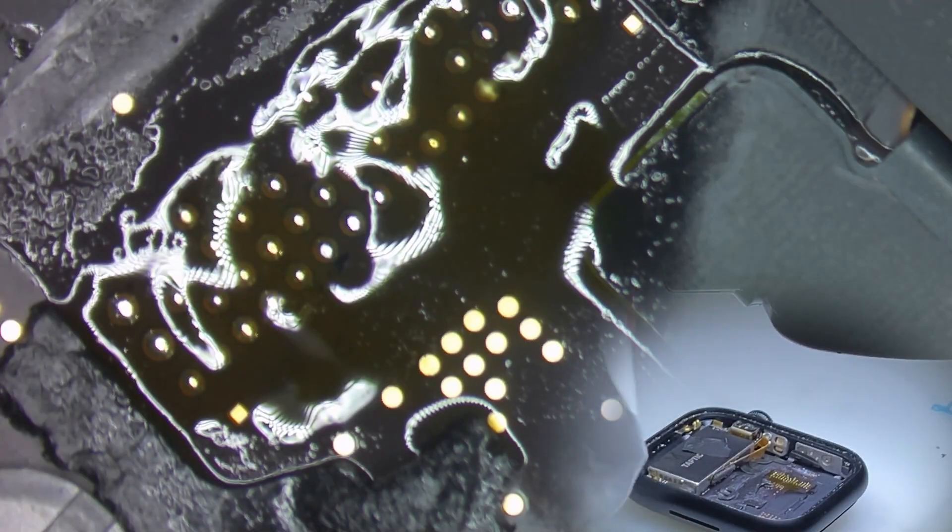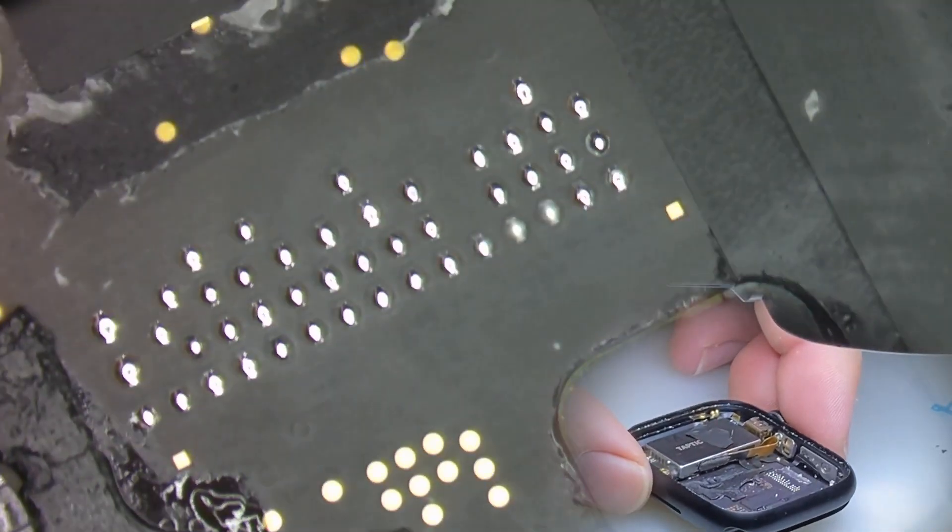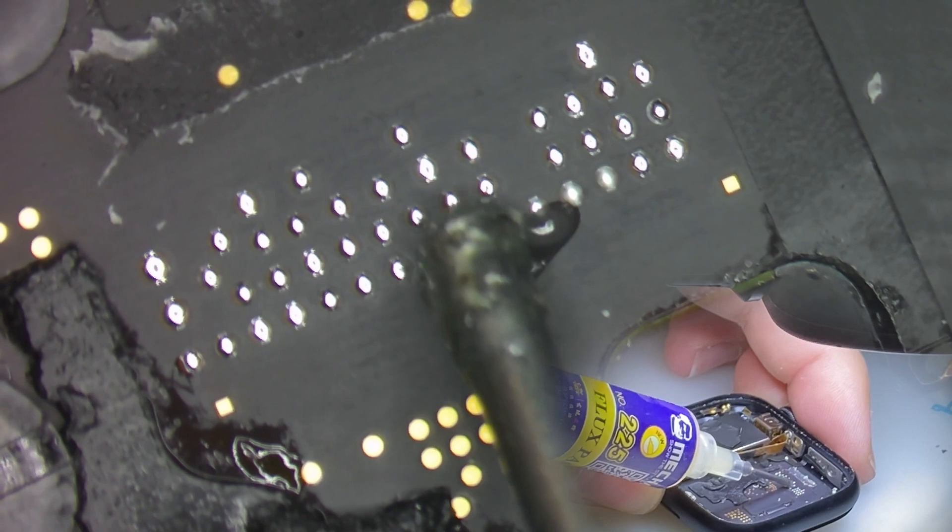Now that I've got nice little pillows of solder, I'll come in with a microfiber cloth and some isopropyl alcohol and my brush, and we're going to get rid of all of the flux, leaving ourselves with a nice clean surface. We'll add some new flux.